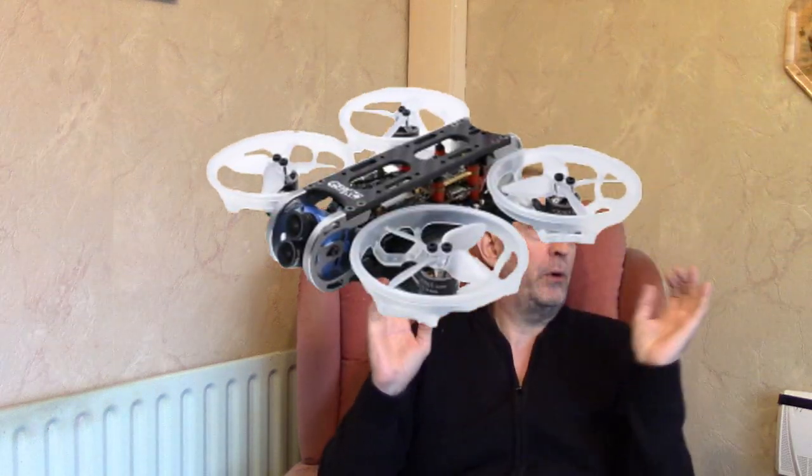A few weeks ago, if you're a subscriber you'll know, I got myself the Geprc Cinepro 4K HD Super quad, and it comes with the Caddx Tarsier action cam FPV HD cam 2-in-1 built in. When I did the maiden flight of that, I sort of skipped over the fact that when you're recording, you get some extra files that pop up, and I mentioned it and skipped over it quickly because it's not that important. However...